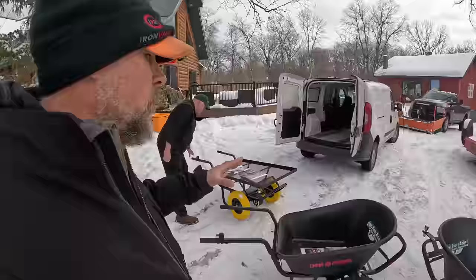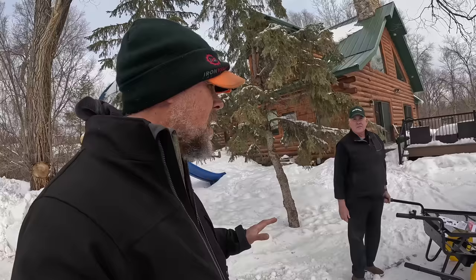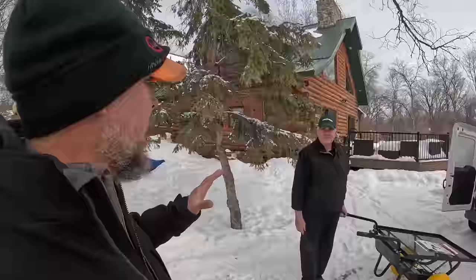Makita has an electric wheelbarrow that runs off their batteries, and do not put these two wheelbarrows in the same category. I'm not trying to throw Makita lovers under the bus — I've used their wheelbarrow and there is zero comparison in any way, shape, or form, except that they're both wheelbarrows and both power-assisted. That's where the similarities end in my opinion.